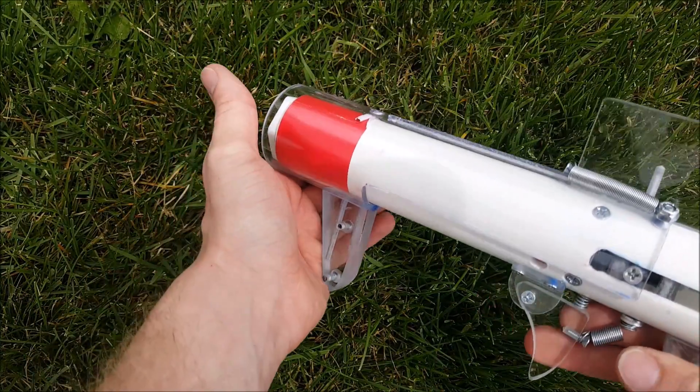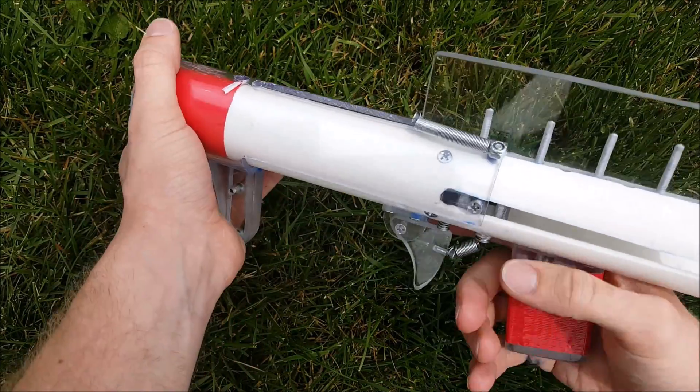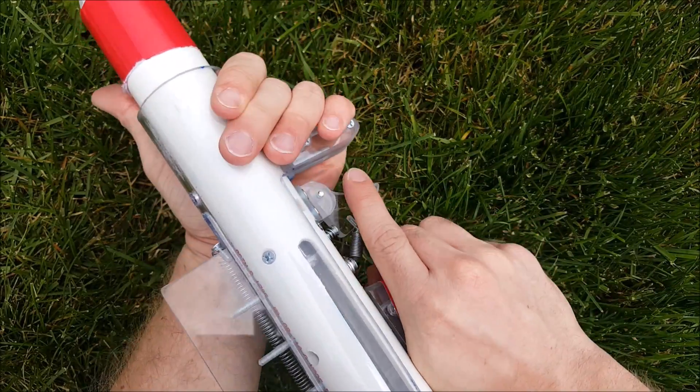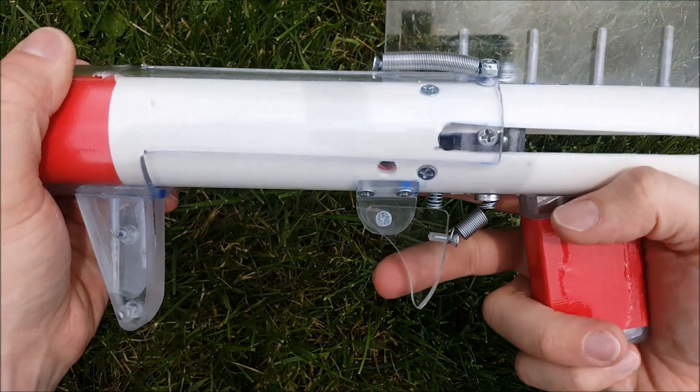The pump action has that grip at the front, but you really shouldn't hold it like that. Hold it from the whole grip — that gives you a much better grip. I included some sandpaper tape as well to wrap around the front when the buyer eventually gets it.